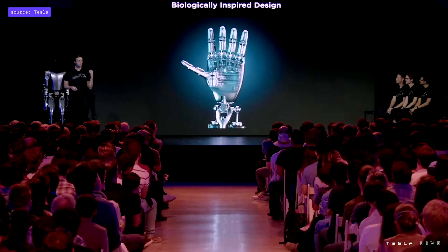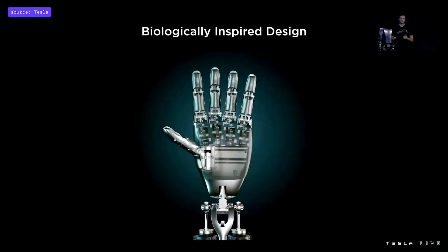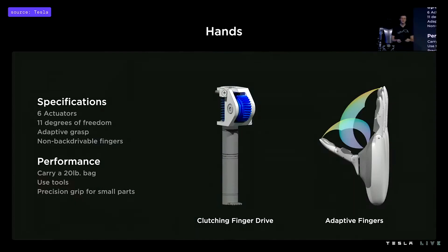The fingers are driven by metallic tendons that are both flexible and strong. The hand has the ability to complete wide aperture power grasps while also being optimized for precision gripping of small, thin, and delicate objects. Basic stats about the hand include six actuators and 11 degrees of freedom, with an in-hand controller which drives the fingers and receives sensor feedback.